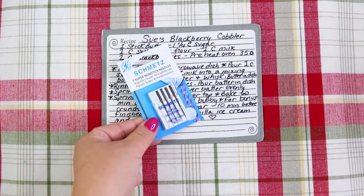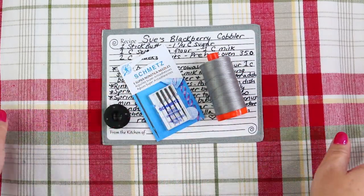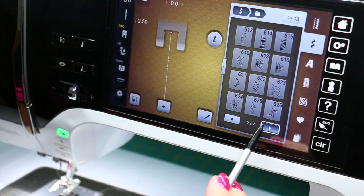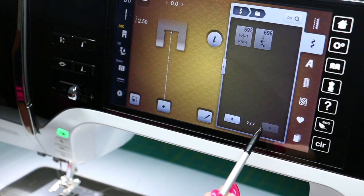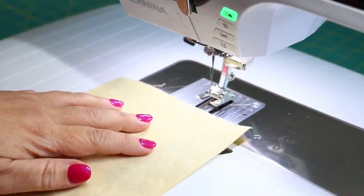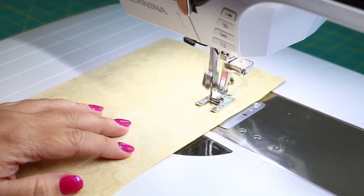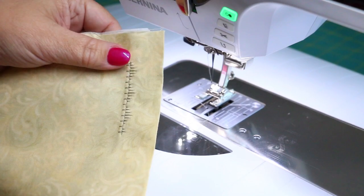Now let's get our machine set up with the right needle, bobbin, thread, and of course an open-toe presser foot. Choosing the stitch for your actual application of the recipe patch is really entirely up to you. I highly recommend that you play around with it and do a couple of test stitches. See which one you like the best and then move forward. We are going to test this out using a couple of layers of tearaway stabilizer underneath so that the stitches lay nice and flat.